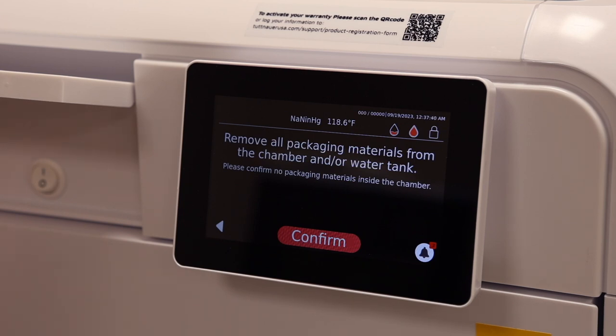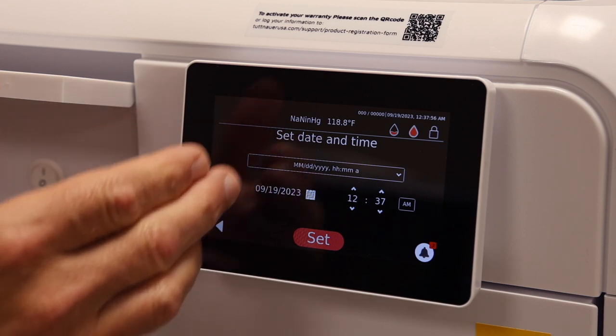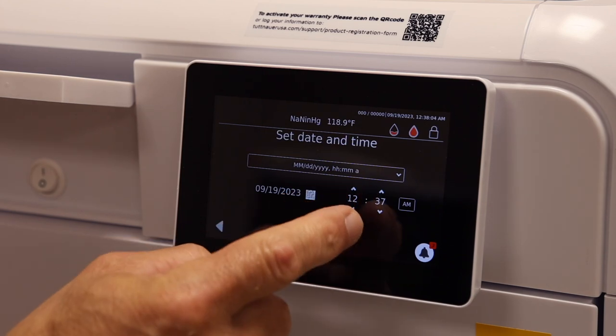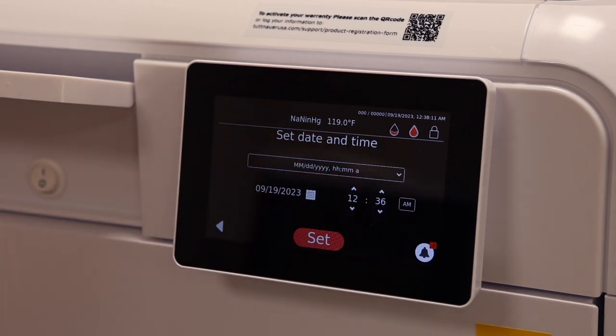It will remind you to remove all of the contents and packaging material from the chamber and the reservoir. Make sure you remove all of those contents, then hit the Confirm button. It asks you to set the date and time. The unit will automatically pick up the date and time in military time, and you just set it up or down to your local time.